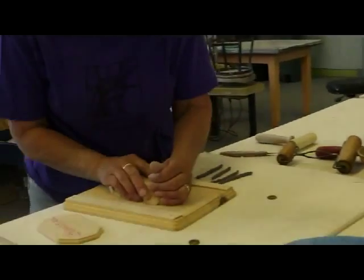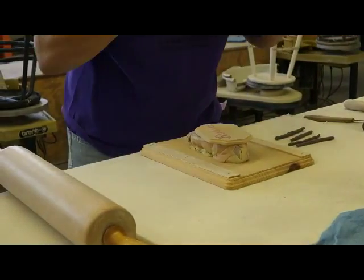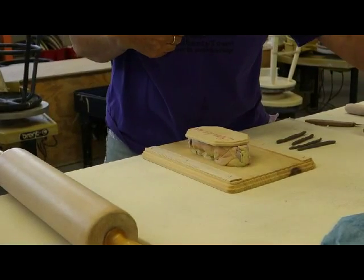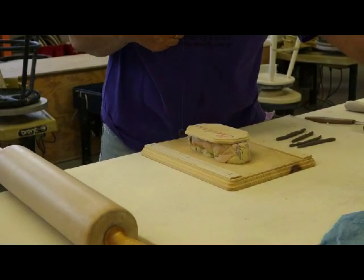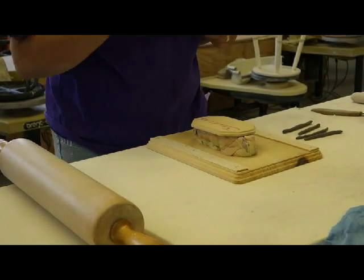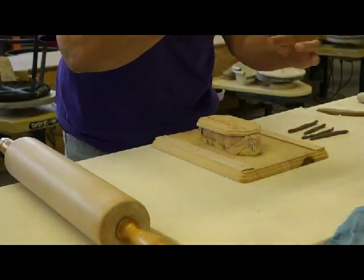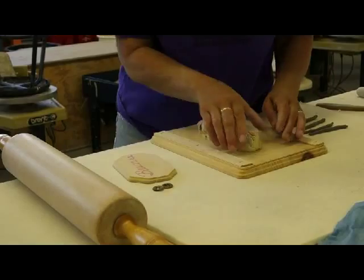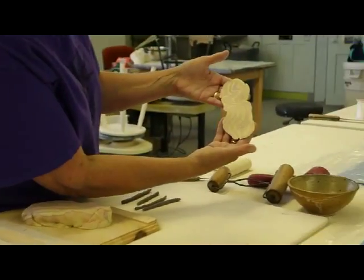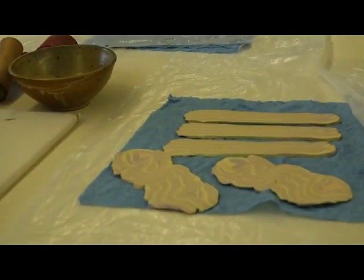Cut another one. It's nice using these colors because you can see the difference. Before I thought to have a bowl here, I had little bits of clay everywhere — these little bits. Then they turned hard and they would get in my wet clay. There we go.